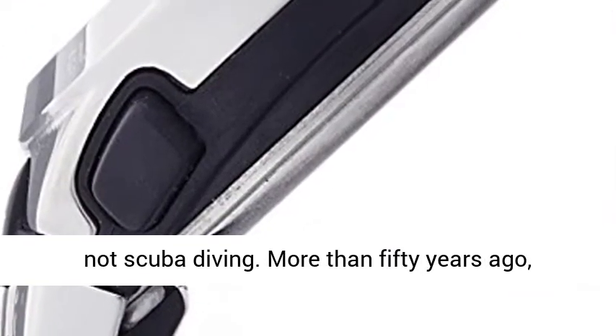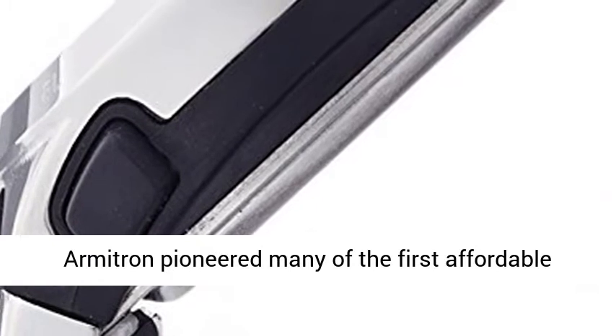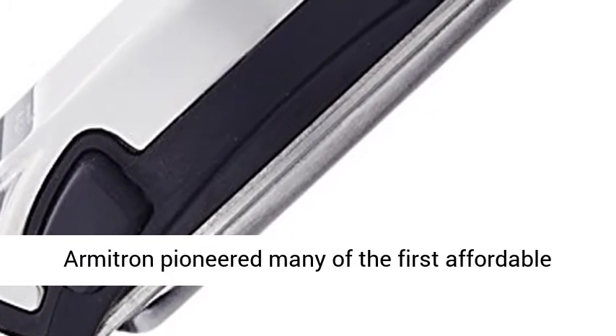In general, suitable for swimming and snorkeling, but not scuba diving.